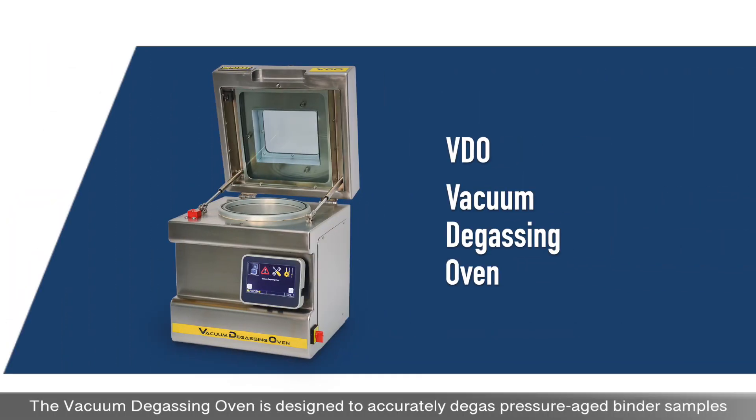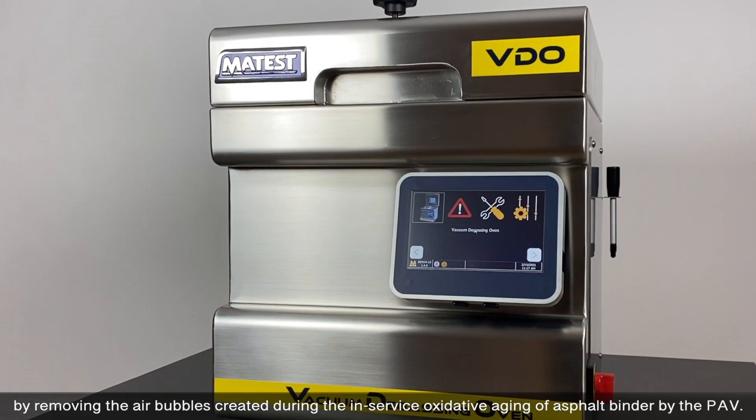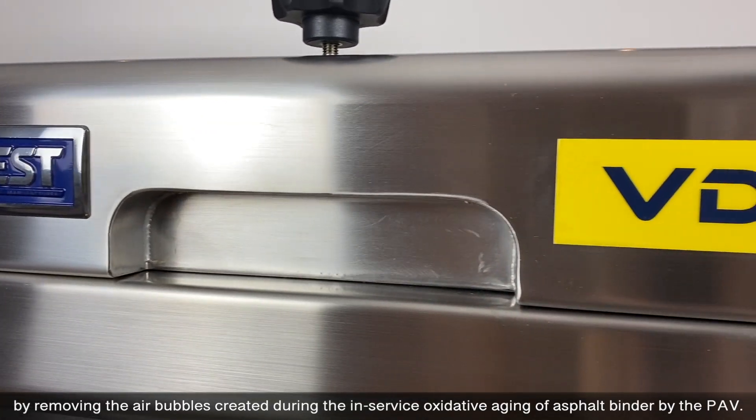The vacuum degassing oven is designed to accurately degas pressure aged binder samples by removing the air bubbles created during the in-service oxidative aging of asphalt binder by the PAV.